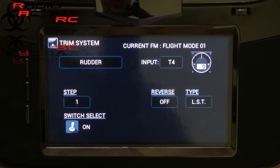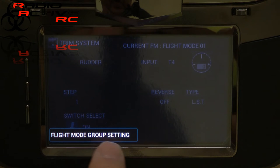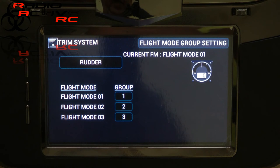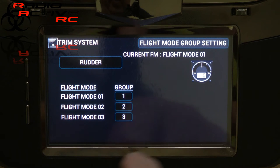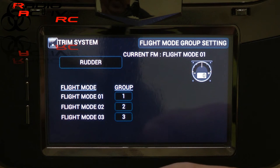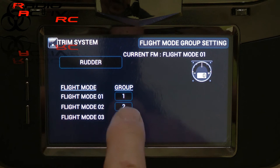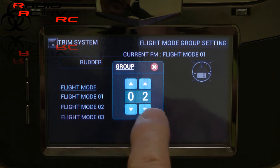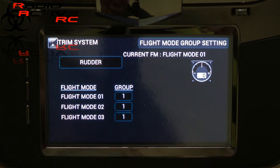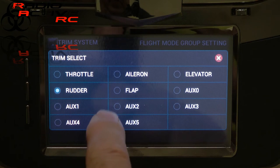Another thing you might want to set up while you're in here is your flight modes and the trimming functions for those. If you press the sub menu you'll get a flight group setting. You'll notice these are all set to one, two, three, so as your flight modes change your trim changes too. On early software versions you need to select all of these — we're on the rudder at the moment — and send them back to group one. That will keep the trims exactly the same for all flight modes. You'll have to do that for all the flying surfaces and the throttle.